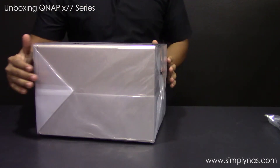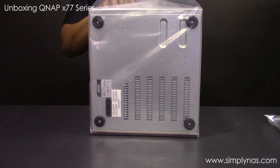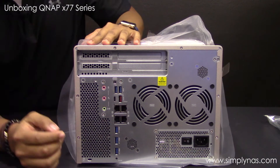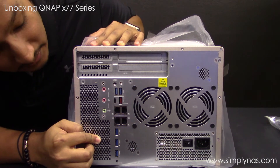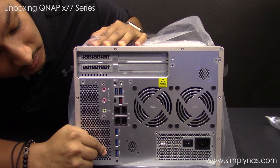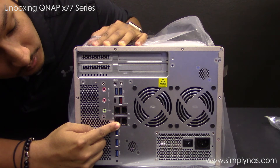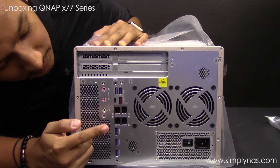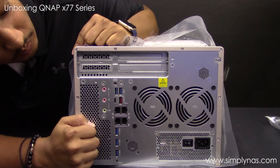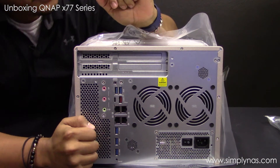Now let's turn this around and take the plastic off. It seems just like the 12-bay TS-1277 — pretty much the same layout in the back. It does have one less fan since it's a smaller unit. It still has five USB 3.0 ports, your mic and speakers, four ethernet ports, a USB-C port, power on button, and your power supply cable connection. Two PCIe slots as well. It's still a really good unit.